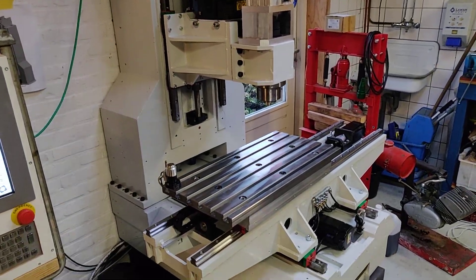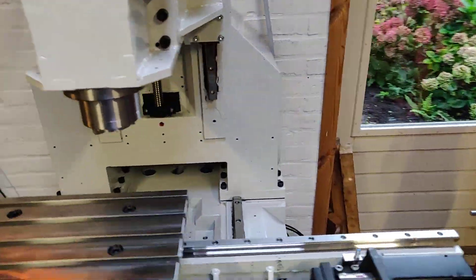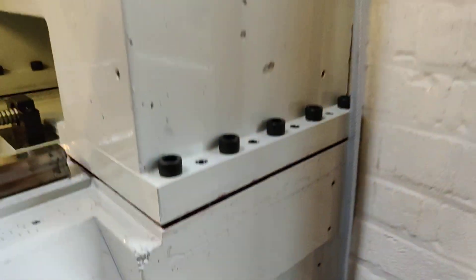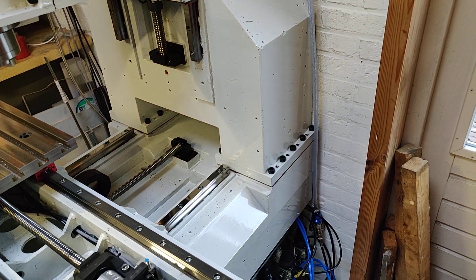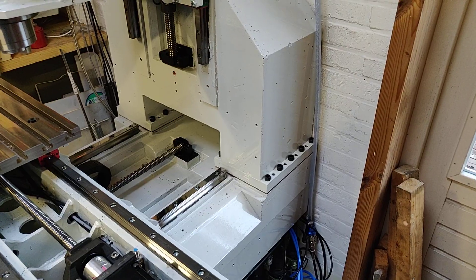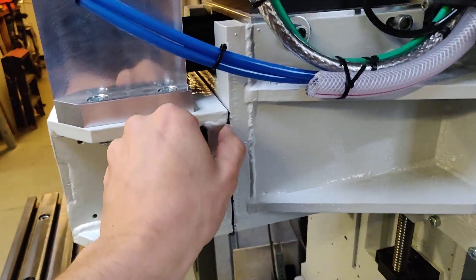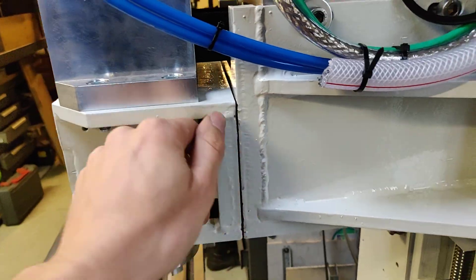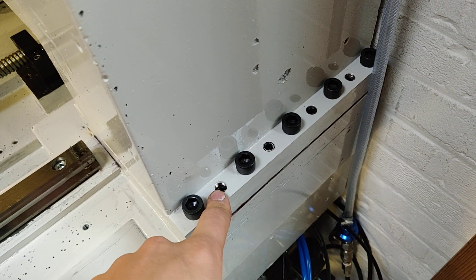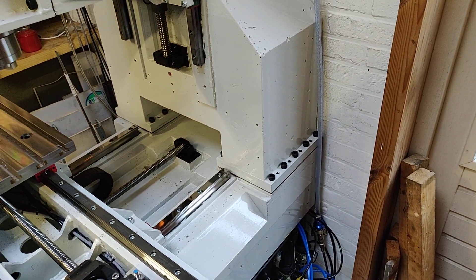The next big thing I want to do is tram the column and tram the head. Once that's done, I can fill the gaps between the column and the base with epoxy so those two parts will be fixed together. There's a release agent on it, so if I ever need to take the machine apart or the alignment didn't go well, I can always break the two parts loose and try again. Same for the head — the gap in between will be filled to make it one part. Right now there are jack screws to lift and align the column, and once filled with epoxy it should be one solid part.